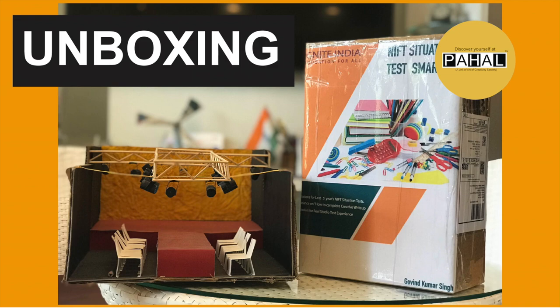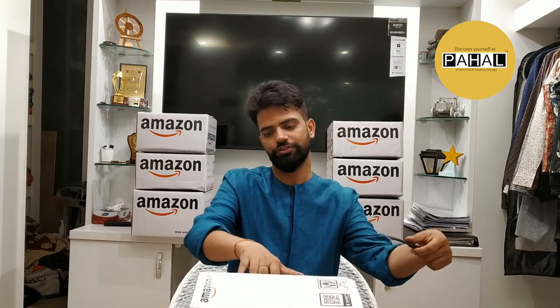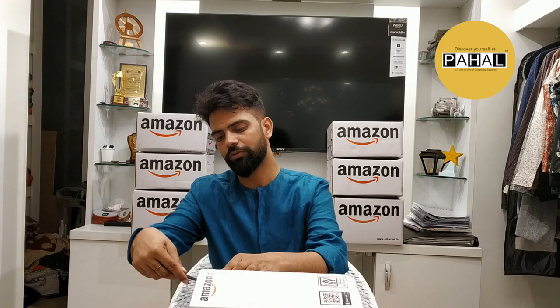So now today I'm going to unbox this kit, which is by Ignite India. It's available on Amazon as well as on Flipkart. You can give us a direct order also.